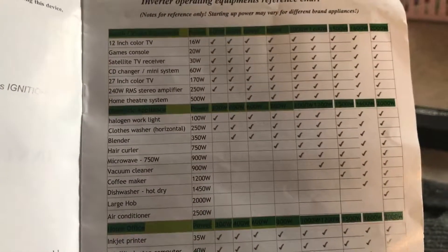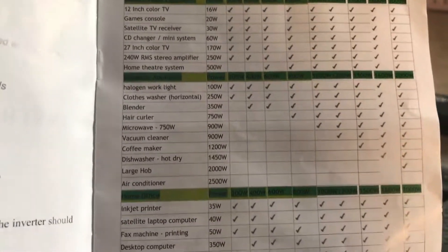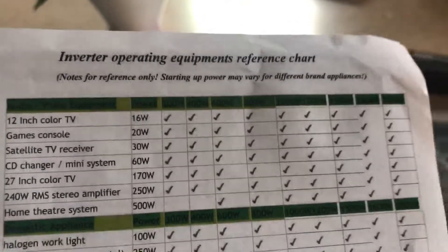A proper stereo should be about 250 watts. I wouldn't be using a home theater receiver with this, but yeah, it would try — I'm sure it would.